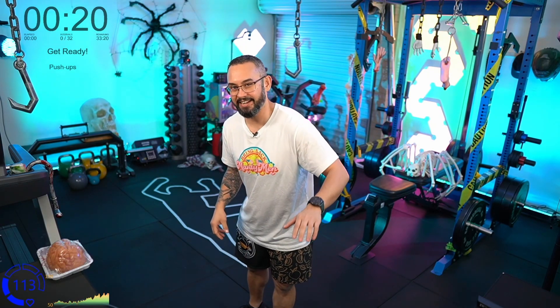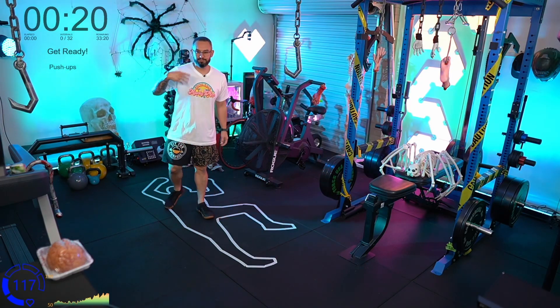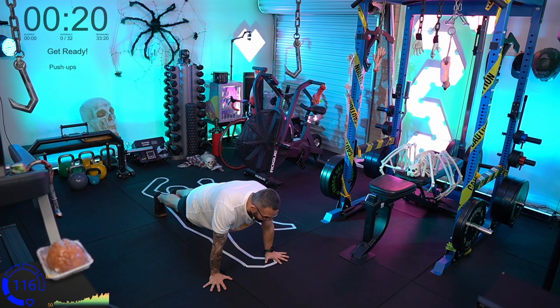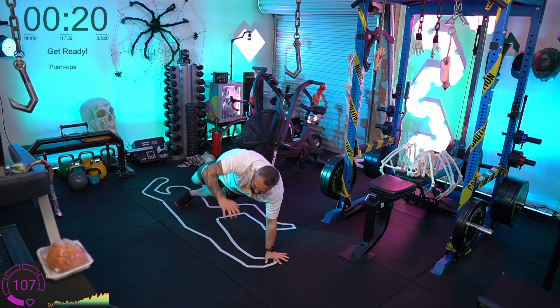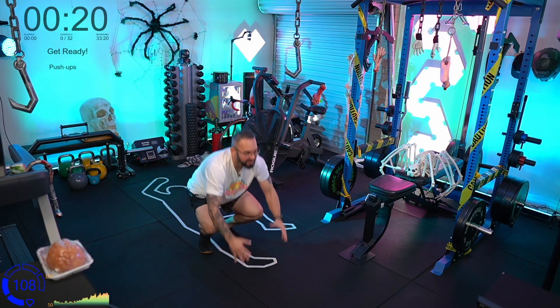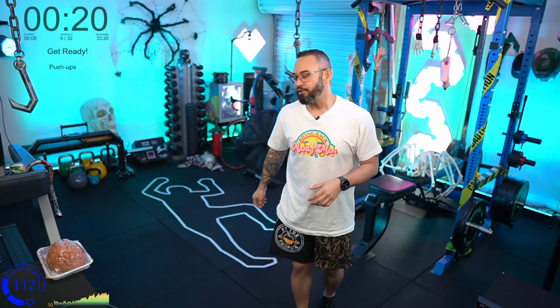After that we have the burpee break dancer. This is a little bit of an advanced movement, but we're just dipping our toe into the advanced stuff. Regular burpee — down on the floor, and instead of doing a push-up, we flip our whole body over into a break dancer, back up and jump, and then we're going to flip over to the other side. It's a funny name but that's what we call it.